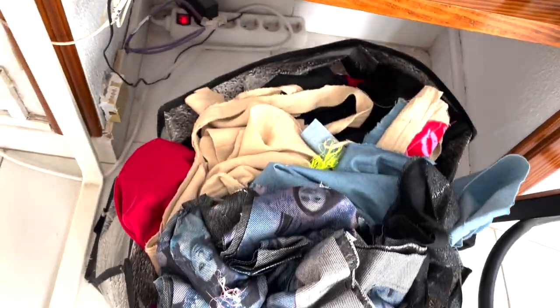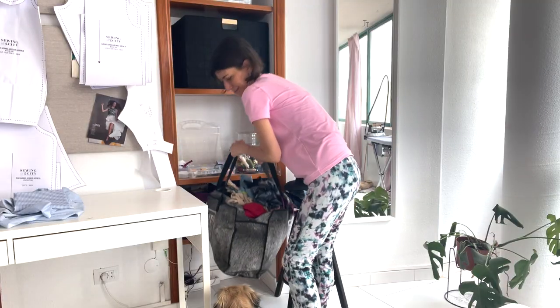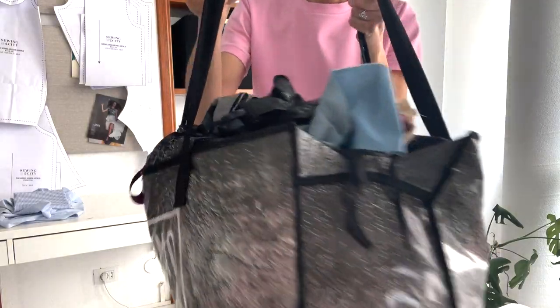I'm excited to walk through the tutorial today. For supplies, obviously we're going to use our sewing scraps. I pretty much wait until I have two full bags — a large bag and then a smaller grocery bag that I start filling because the big one is overflowing. That's my indication that it's time to make some beds.